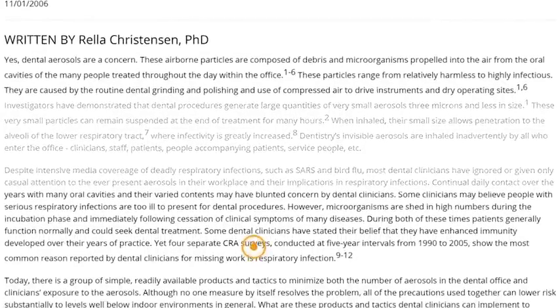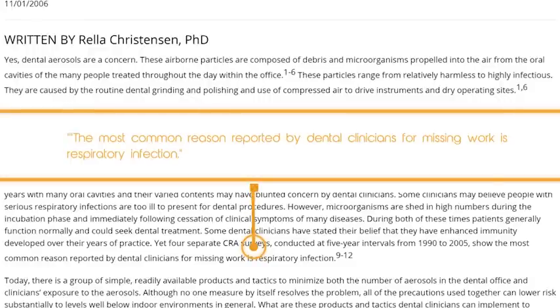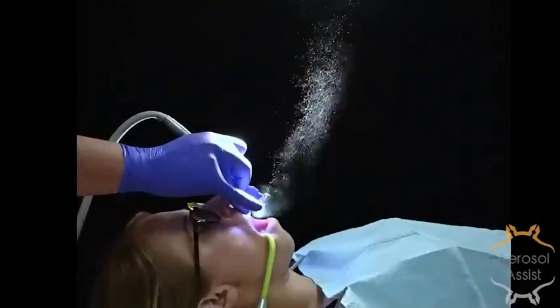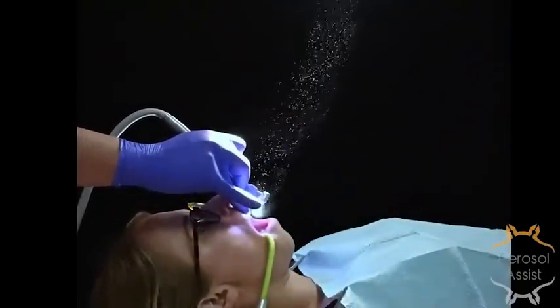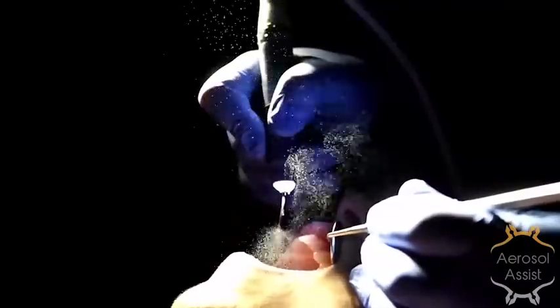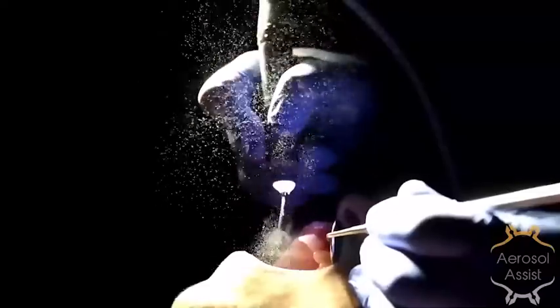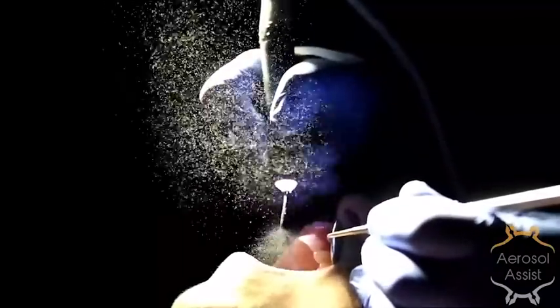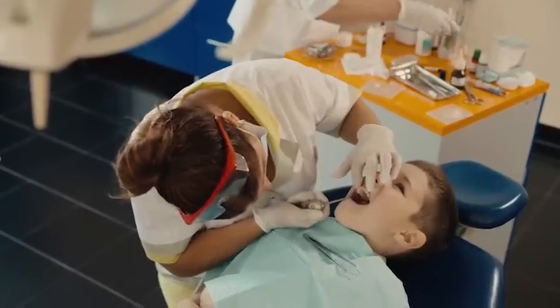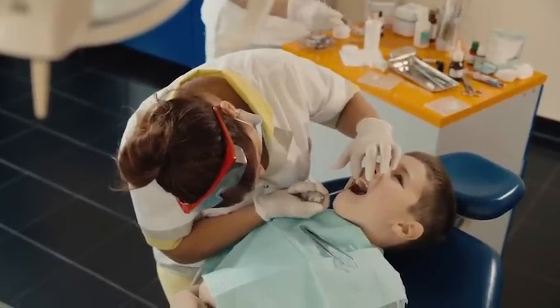Long-term exposure to aerosols is a health issue. This is comparable to not brushing your teeth on a regular basis. The first time you don't brush your teeth, it's not that big of a deal, but not brushing your teeth over long periods leads to oral health issues. Similarly, being exposed to aerosols on a long-term basis will start to cause long-term stress on your respiratory and immune system. Additionally, implementing different types of aerosol suppression devices can be taxing ergonomically on the dental practitioner.